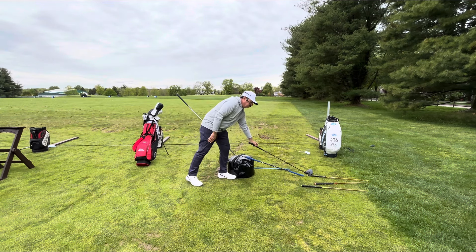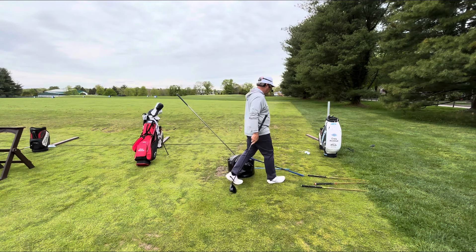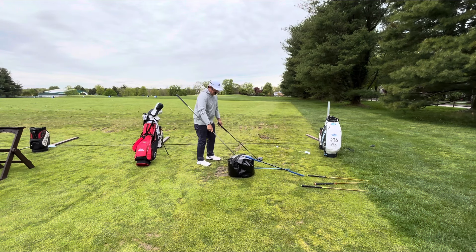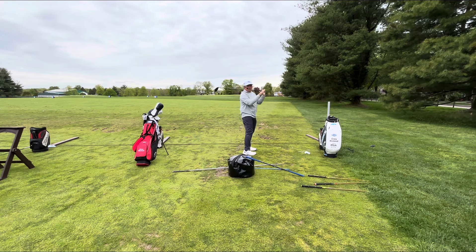So when I take this and put my driver in my hand — same thing — I hinge it behind me and I throw it back in front of me. Look how quiet my feet are staying. Let's say you're out on the first hole, you've done a great warm-up, you're hitting it great. You get up on the first tee, you're feeling a little nervous, you pick the club up, you spin your body left, and you hit a bad one or a slice.